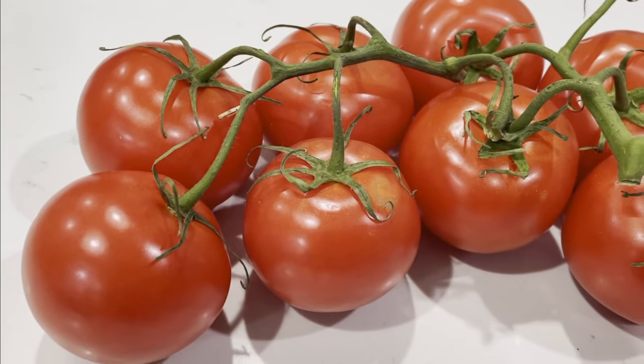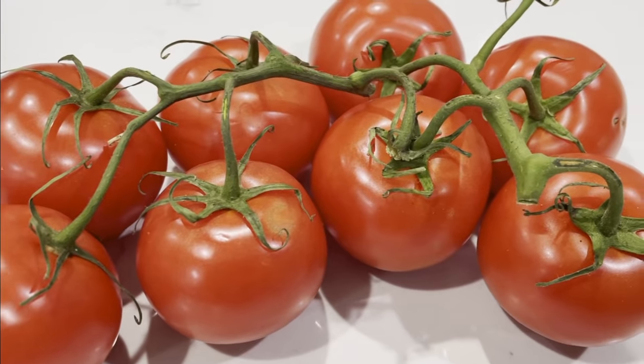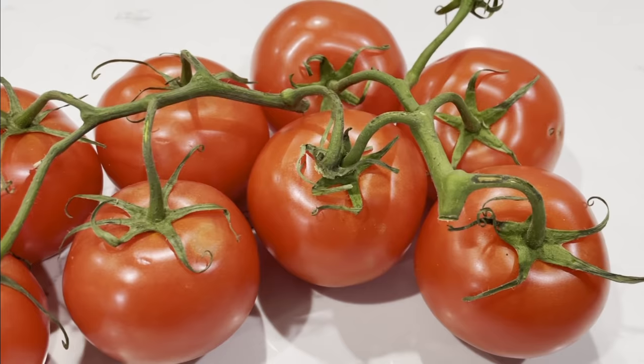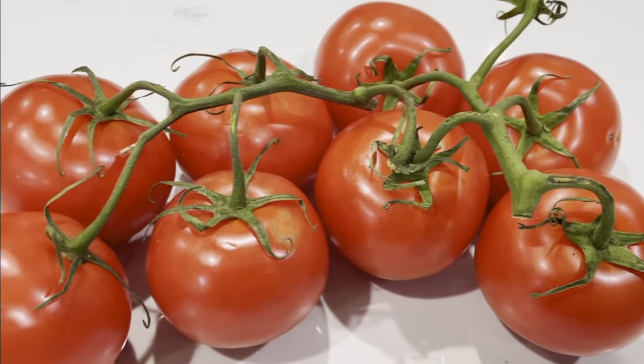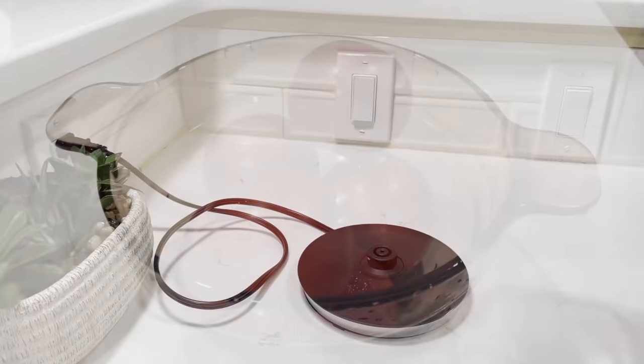Hello, sweet team. Welcome back to my channel. This is Sweet Agile. As you can see, we have some beautiful fresh tomatoes here and I thought, why not make some ketchup? And I'm going to share two ways that I do that.